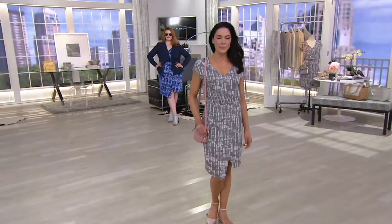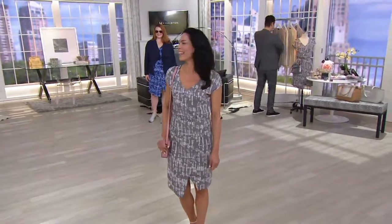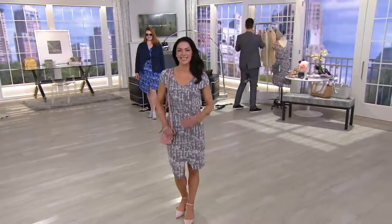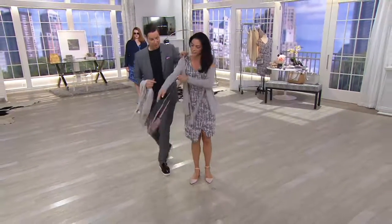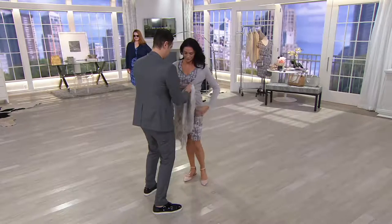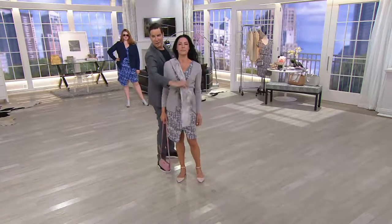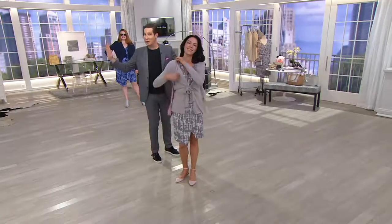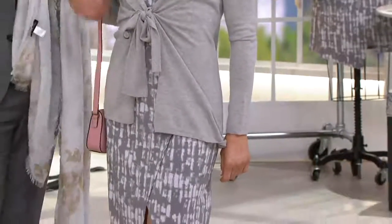I want to grab a little cardigan and throw it on over Chantal to show how versatile this is. Her shoes and that adorable handbag, which is now on clearance, are coming up momentarily. Chantal could easily wear this for work on a cooler spring day with this wonderful little tie-front cardie. This almost could be something appropriate for worship services on Saturday or Sunday, and look terrific and beautiful. It's a phenomenal dress.